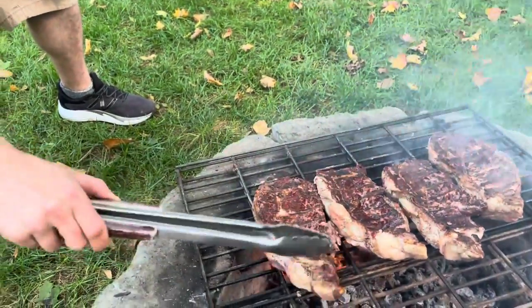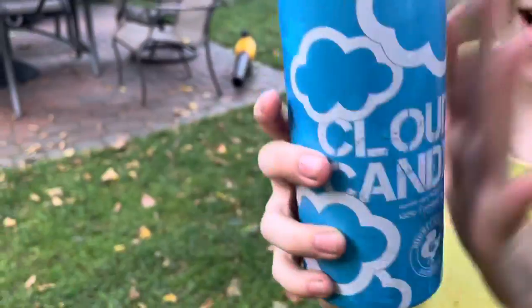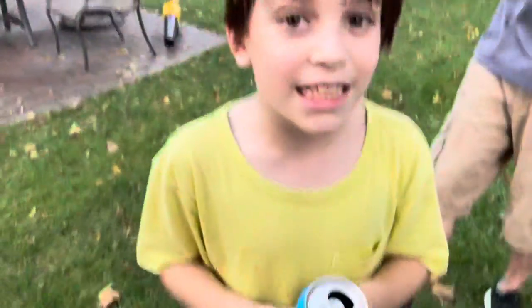They're seared — another six minutes. And here's our sponsor for the video: Cloud Candy. You should buy it because it tastes really good.